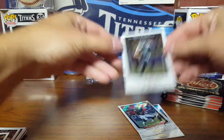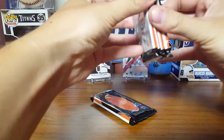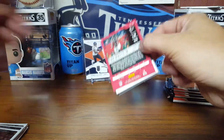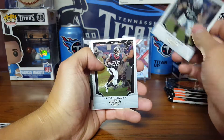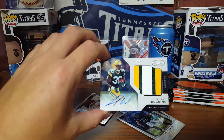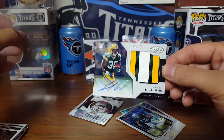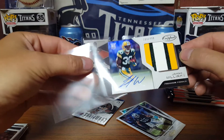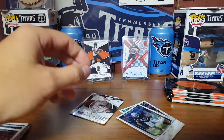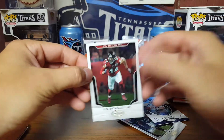The numbered cards are definitely hitting pretty well. Got Jimmy G. I already got three out of four hits already, so we still got the RPA. Got Cleo Mac, Lamar Miller, and Jamal Williams out of 99 — not bad at 499 numbered, that's a pretty sick patch though: three colors. And Vic Beasley Jr. — so now we've got our hits out of the way. He's been in both 2017 products I've opened.